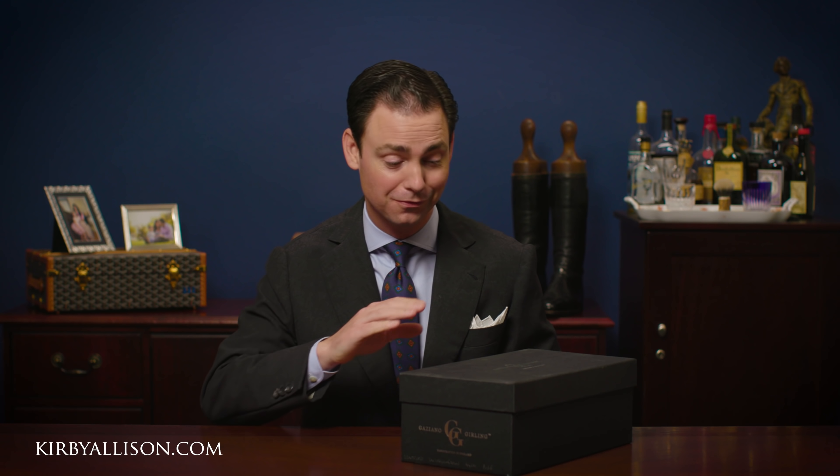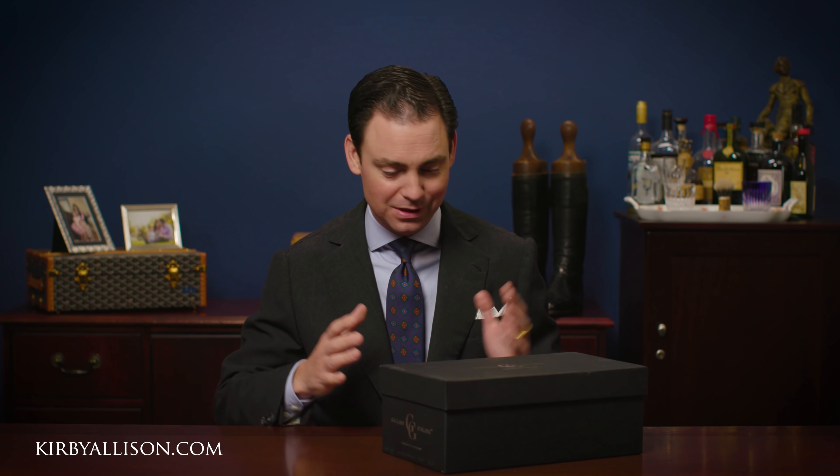In today's video I'm excited to unbox a brand new pair of shoes from Gazziano and Gurling. It's been a while since I've purchased a new pair of shoes, especially with not being able to travel to my favorite places and see my shoemakers, and so the itch just got too much for me.